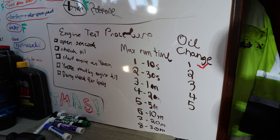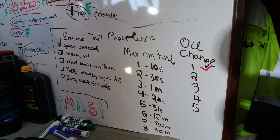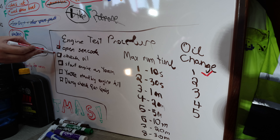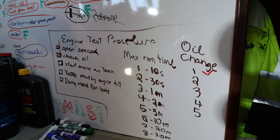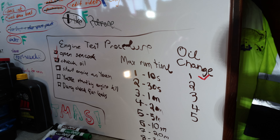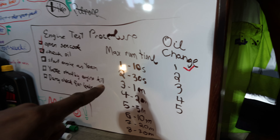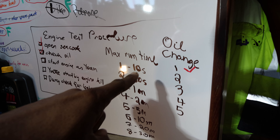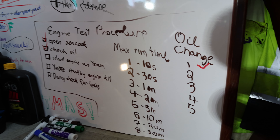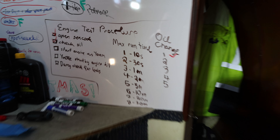This is our engine start list. Open sea caulk — check, we've just done that. Check oil — check, just pulled out the dipstick. Now it's start engine as a team. Yvette's going to stand by the engine kill and I'm going to check the engine for leaks. We're going to run it for the first time for 10 seconds, second time 30 seconds, third time one minute. Whenever the oil looks bad we're going to check it, and then change the oil.